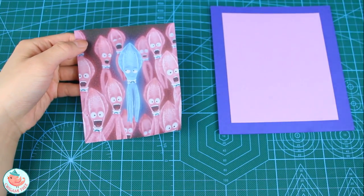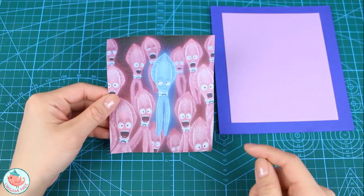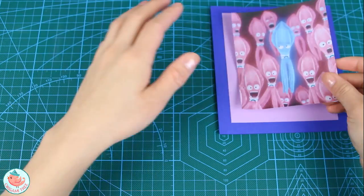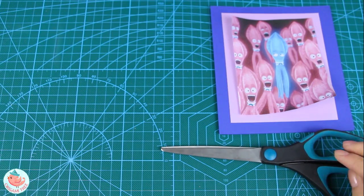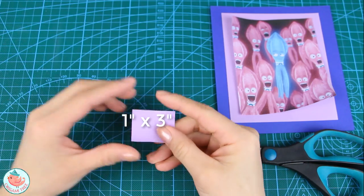I put it in the printer and printed out a picture — these are the Sing squids, a little blue one and little purple or light pink ones. That's just going to go right over there. You'll also need a pair of scissors in case you need to trim something to size, and another piece of cardstock that is going to cover your battery.